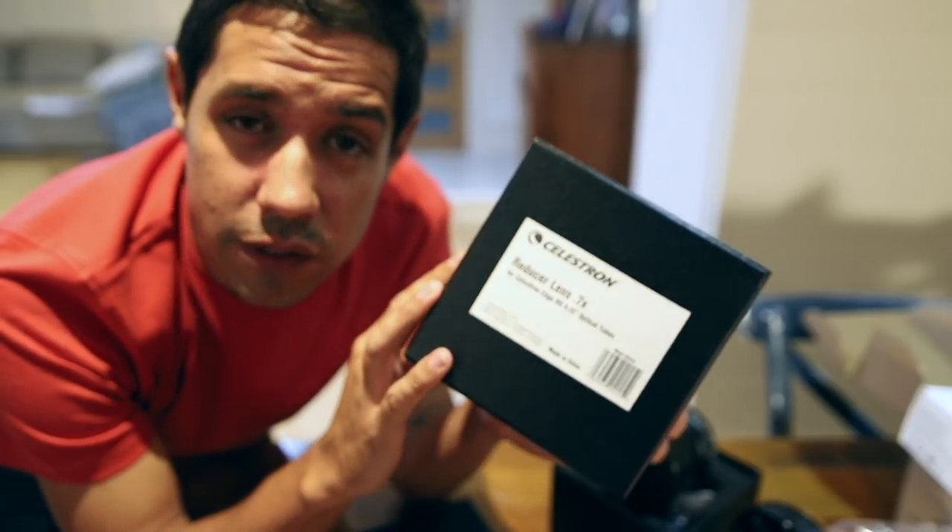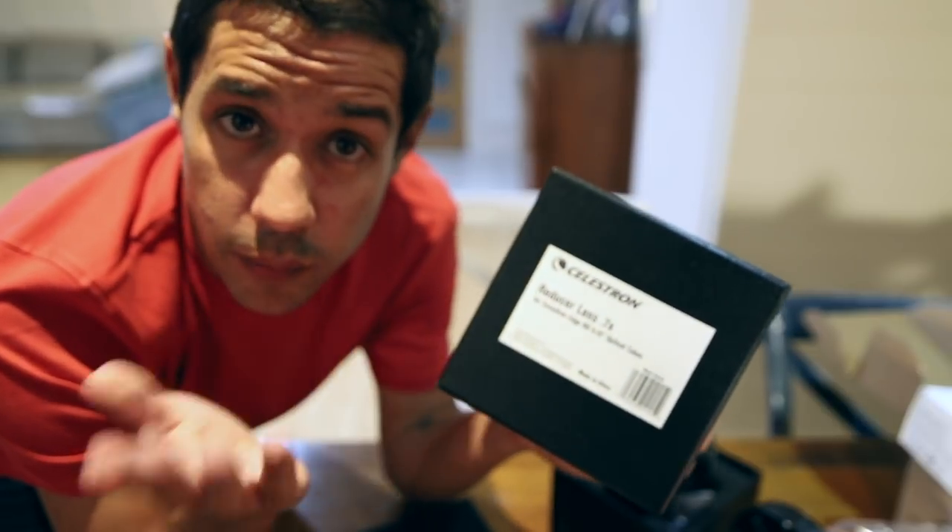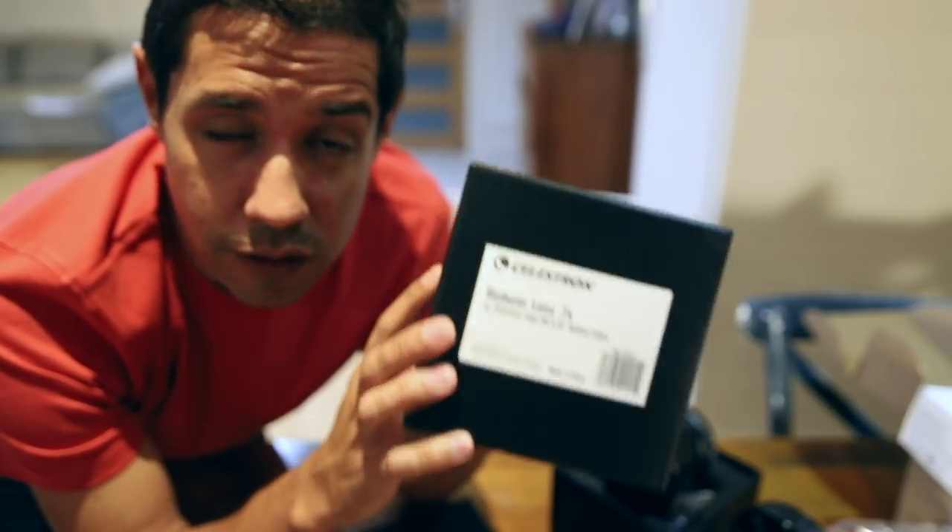Celestron have finally released the reducer for the nine and a quarter SCT Edge HD, which is the one I shoot with most of the time when I'm not shooting with a Rasa. I'm really excited to use this product. I'm Dylan O'Donnell and you're watching Star Stuff.